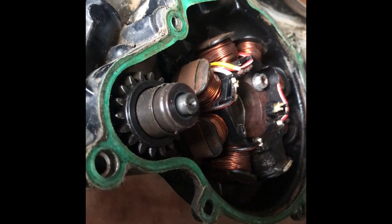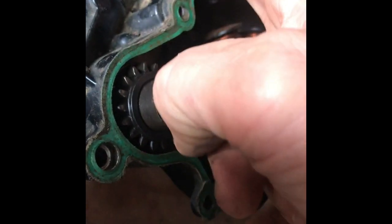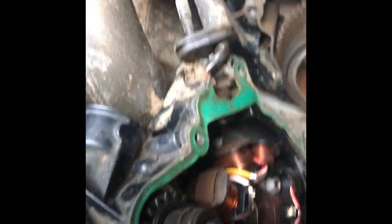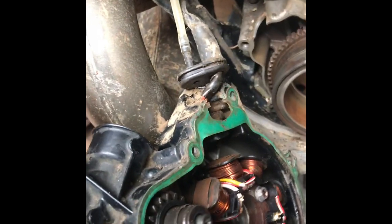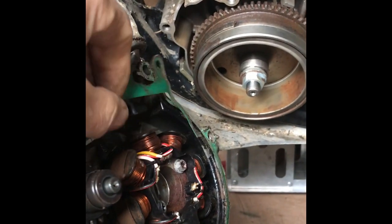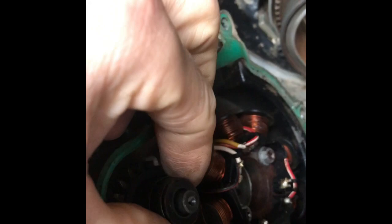Basically you block that up underneath and then put a vent pipe in here, and vent that up somewhere around your tank and vent it up there. It's not too bad — it hasn't sat for three years. I'll clean all that up. This is the old bendix.